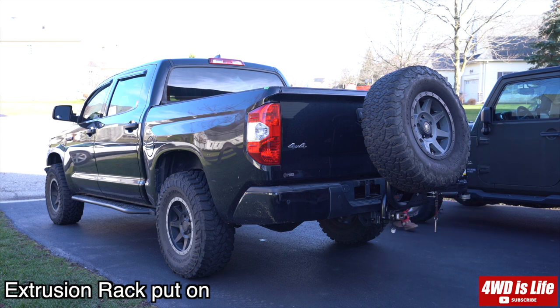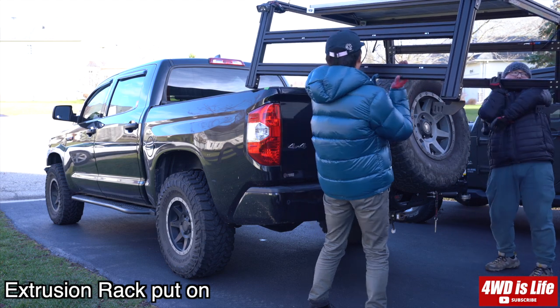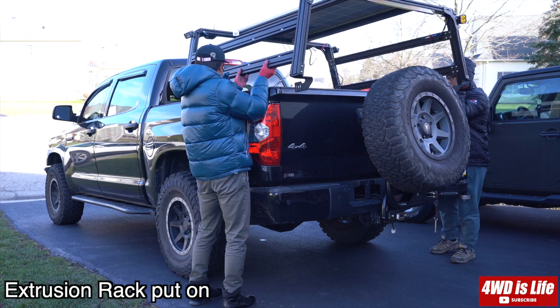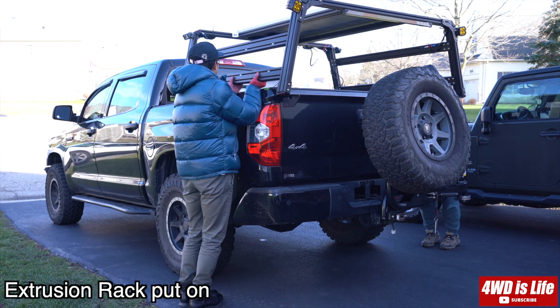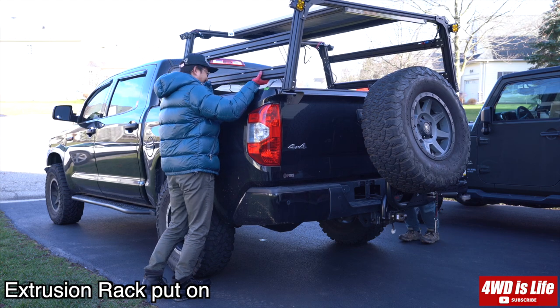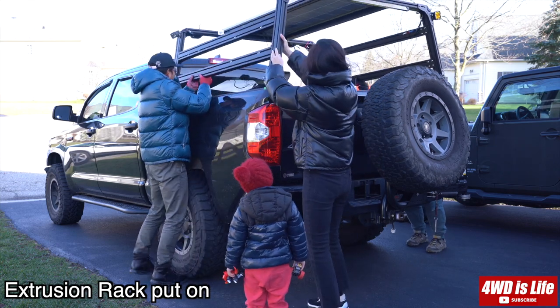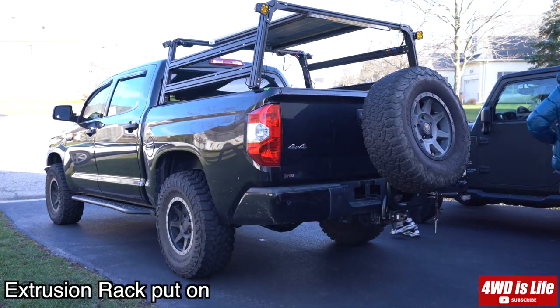This is the part where you'll definitely need a friend or an extra set of hands to help put the rack on the truck. The rack is relatively light, but it's bulky. As you can see, I put the brackets underneath each corner onto the rack first, which made it a little harder to lift into the truck. I could have done it the other way, but with the tire carrier and everything, I figured this was the best approach. All said and done it wasn't too bad — may have created a few extra scratches on the side of my truck, but it's okay.